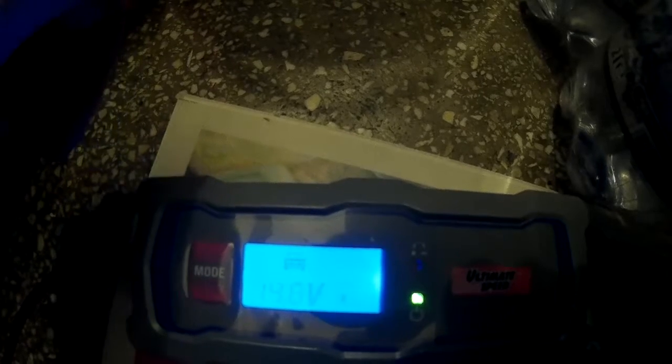I'll select the mode here — I have motorcycle and car, and I select the mode for car. It will start blinking, and when it's fully charged it will stop blinking and will show four lines here.